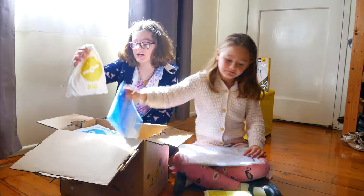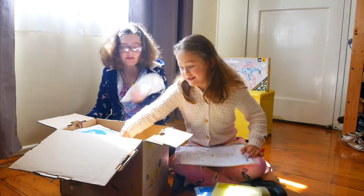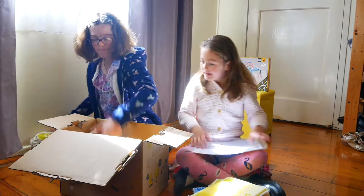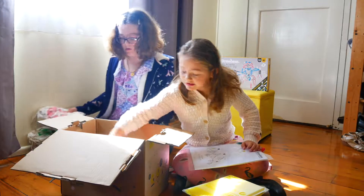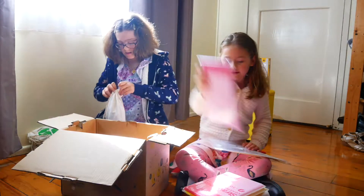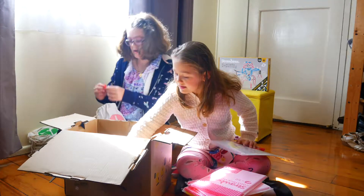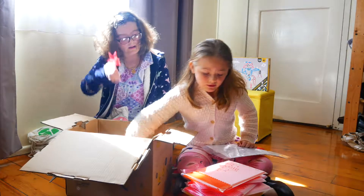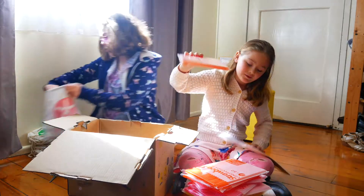I'm pretty sure these are the things that connect the straws together. It says 'Big Dream, Bigger Build.' In this one there are these little connections for the bigger case. Are you done yet? No, there are a lot of straws for the bigger one.